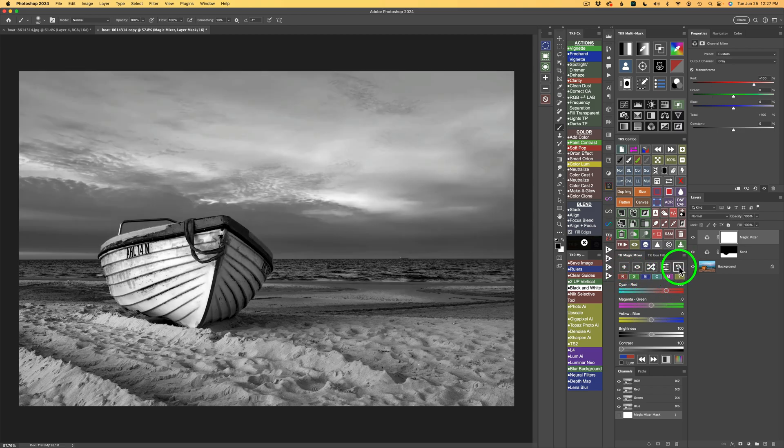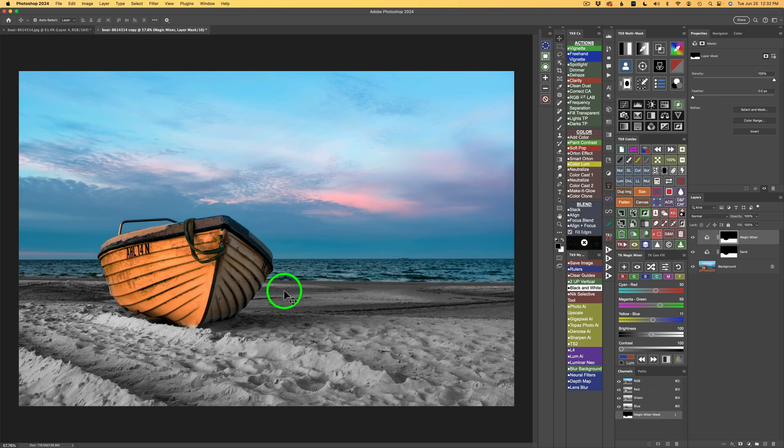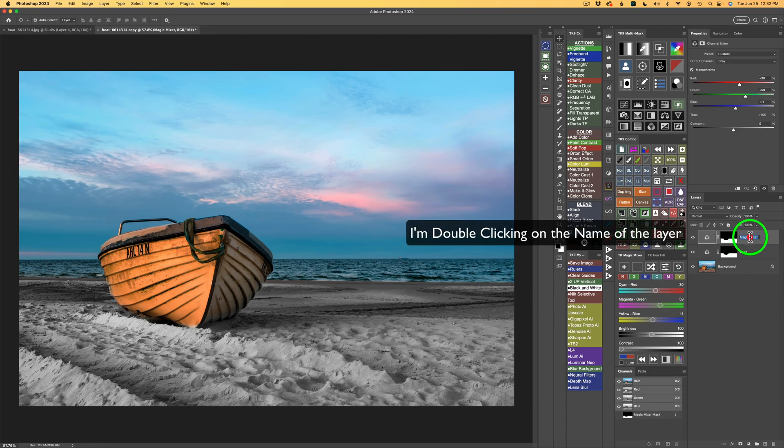I'll reset the Magic Mixer by clicking this button. Now I'm going to steal this mask: hold Option or Alt, click on the sand mask, and drag it up to the top Magic Mixer layer. The whole area is now in color again. I only want to affect the boat, so painting white over the boat area will make it the only thing getting the conversion, because the sand already has its black and white conversion on the layer below. I'll double-click and call this 'Boat' so we don't get confused.